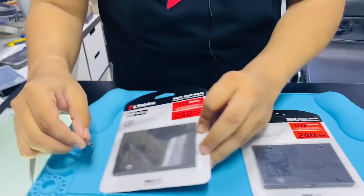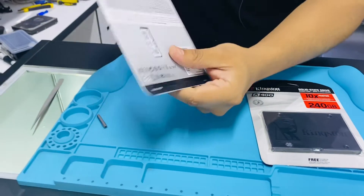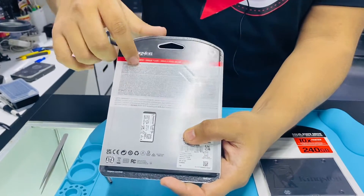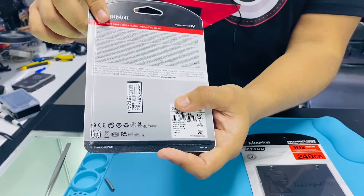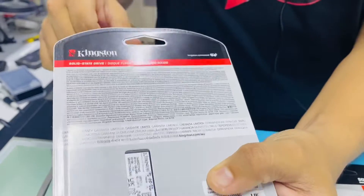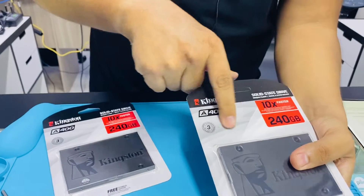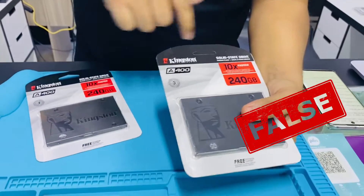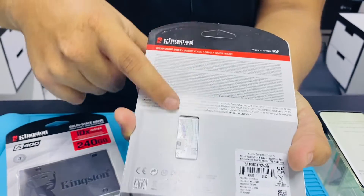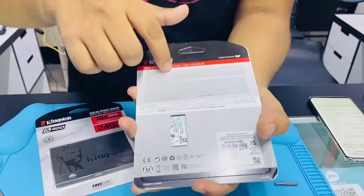Now let's go with the back part. The real one has a high relief that you can notice by touch, and also visible with light on. The fake one has a high relief on the front part, but not on the back part. Be careful because they update fakes and a newer version might also have this feature.